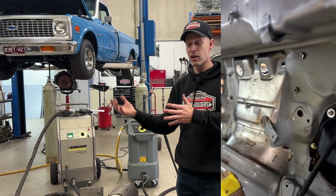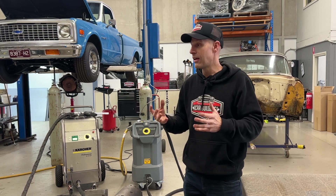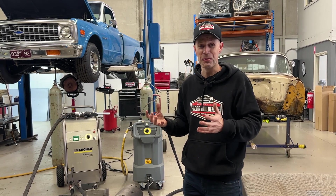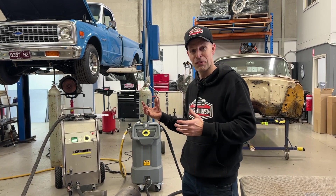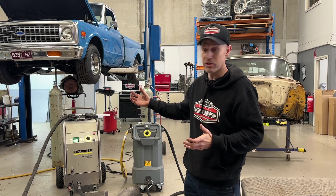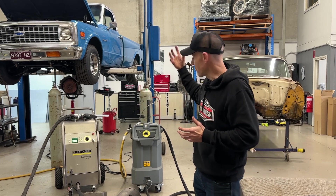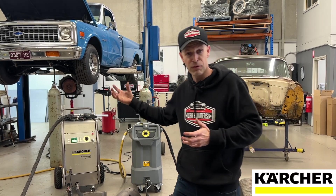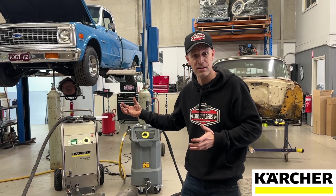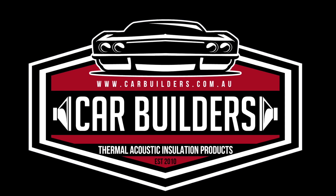For those guys doing restoration or trying to retain and preserve a vehicle, these machines are amazing. We want to thank Karsha for loaning us these two machines — they're definitely something the guys in the car world are going to want. Whatever industry you're in, you'll find a use for either the larger or smaller scale machine. If you have any questions, in Australia it's Karsha Australia, or you can reach out to them globally for all the information you need on equipment setup and getting up and running.